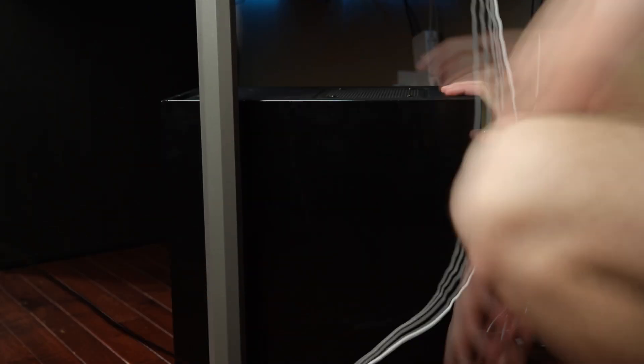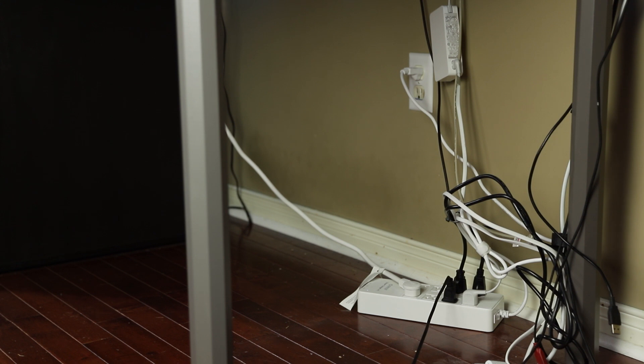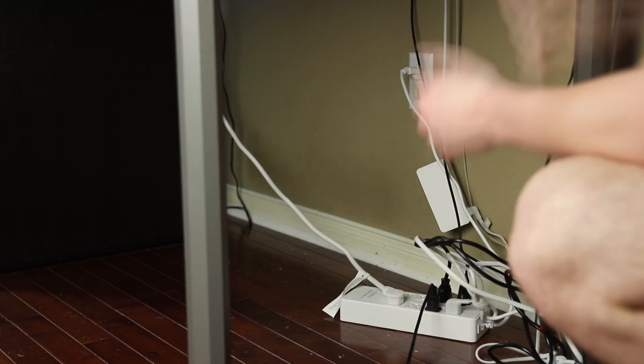First we're going to start by removing everything — we want to be thorough. This is a cable management job you don't want to have to touch for a while, so I'm going to move my whole computer out of the way and unplug everything. If you're anything like me, there's a good chance somewhere in that nest of cables there are a few cables you aren't even using anymore — for example, I have a couple of USBs and an ethernet powerline adapter I'm just not using.